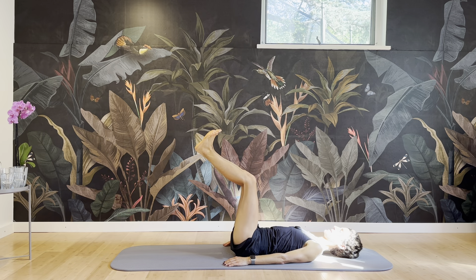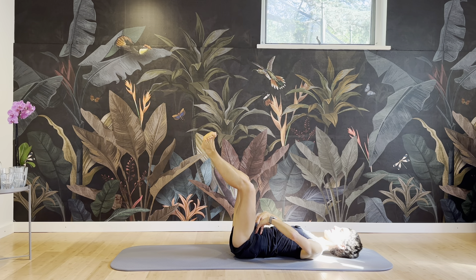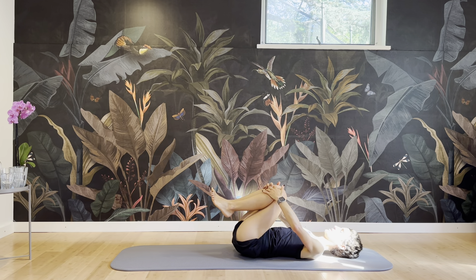Now bring the knees slightly further forward for some more work in the abs. Pulling the pelvic crests together. Lots of transverse here. Counting down from 10 — and then pull your knees into your chest.